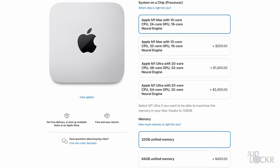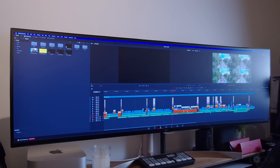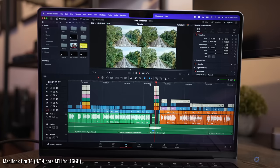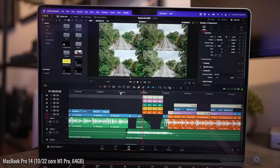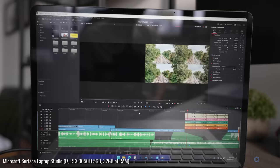Interestingly enough, this base model Mac Studio has the same M1 Max chipset configuration as the second-to-highest-tier MacBook Pro 14 or 16. So it's pretty safe to say that it should have similar performance, and maybe even slightly better for longer tasks, as it has better cooling. Okay, now let's do some real-world video editing like we do. I've already done these tests on a number of other laptops, including all of the new M1, M1 Pro, and M1 Max MacBooks, which we'll compare this to in a bit.